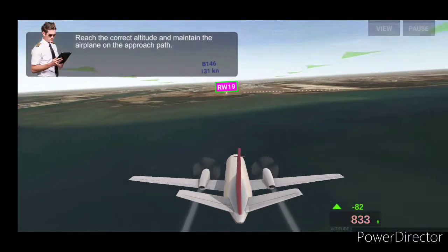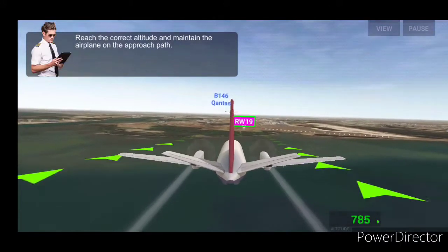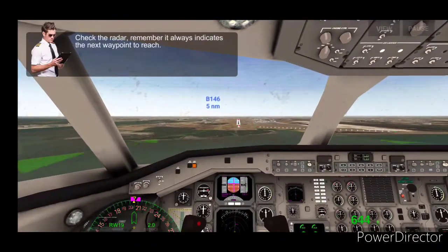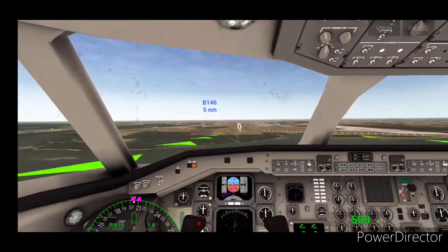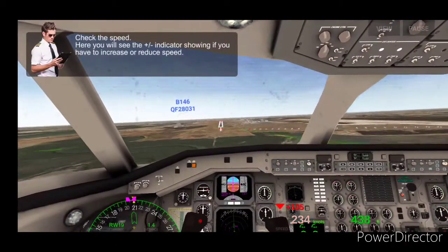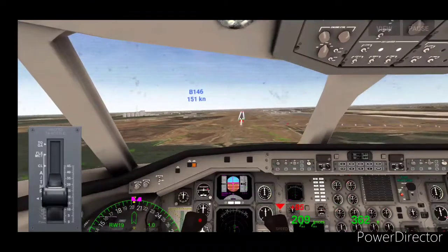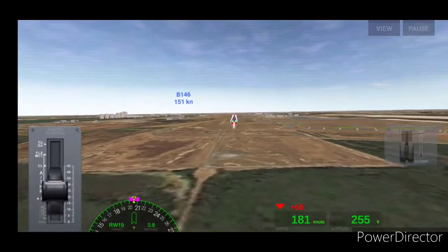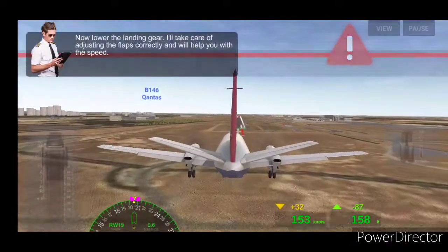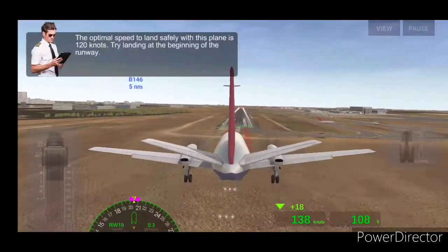It's a lot easier. I hope that I'm actually in the plane. I love yours. I'm going to go for it. Oh my god, this looks like I'm not going to fly at all.